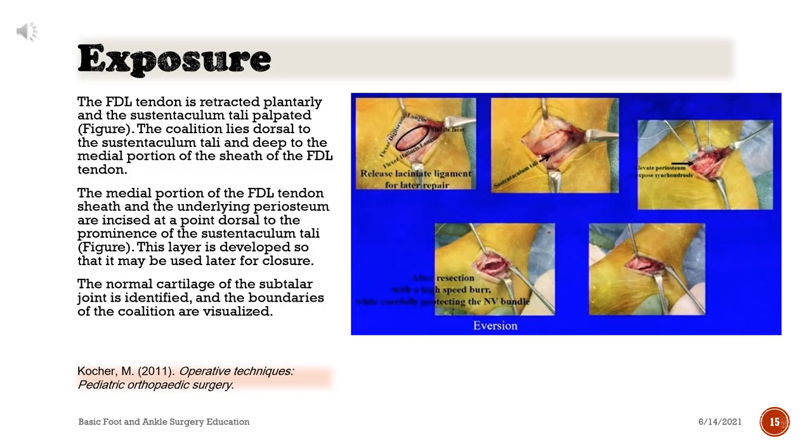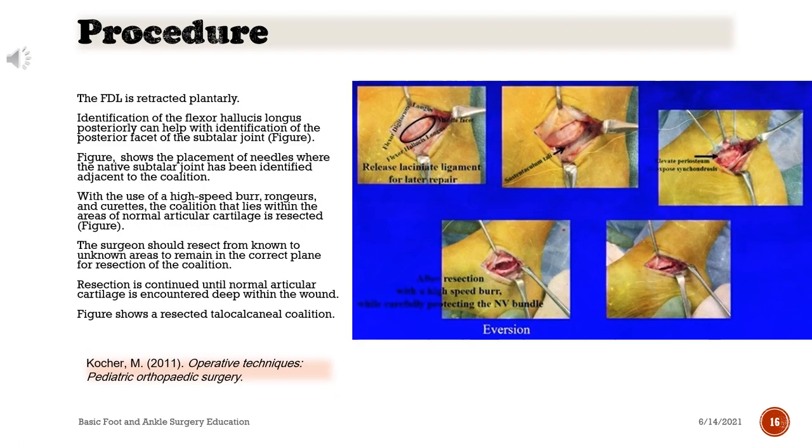The FDL tendon is retracted plantarly and the sustentaculum tali palpated. The coalition lies dorsal to the sustentaculum tali and deep to the medial portion of the sheath of the FDL tendon. The medial portion of the FDL tendon sheath and the underlying periosteum are incised at a point dorsal to the prominence of the sustentaculum tali. This layer is developed so that it may be used later for closure. The normal cartilage of the subtalar joint is identified and the boundaries of the coalition are visualized. The FDL is retracted plantarly. Identification of the flexor hallucis longus (FHL) posteriorly can help with identification of the posterior facet of the subtalar joint. Needles are placed where the native subtalar joint has been identified adjacent to the coalition.